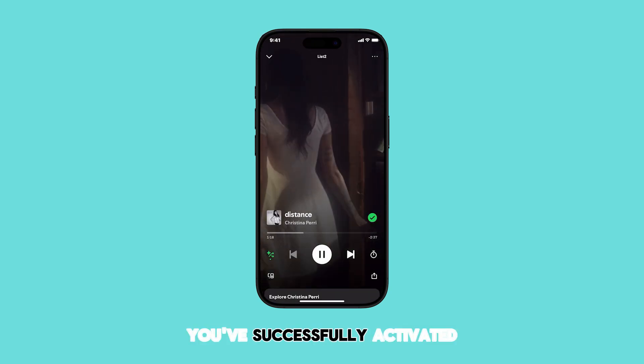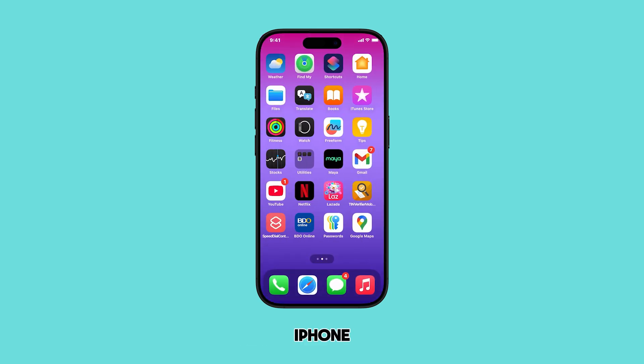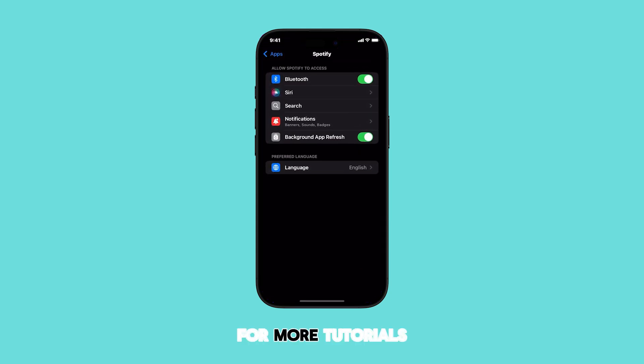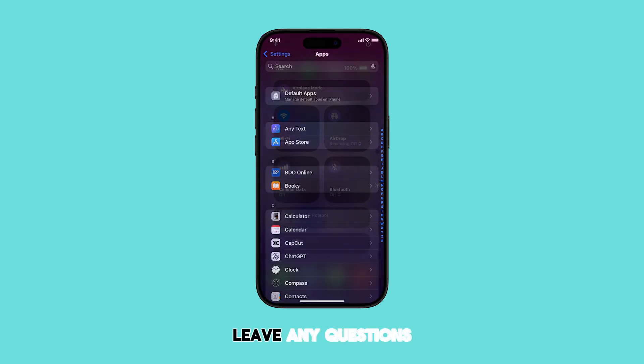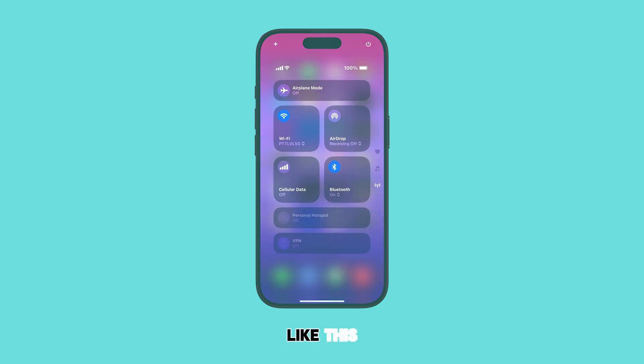And that's it. You've successfully activated Spotify Jam Access with Bluetooth on your iPhone. If you found this video helpful, please give it a thumbs up and subscribe for more tutorials. Feel free to leave any questions in the comments below. Thanks for watching and stay tuned for more videos like this.